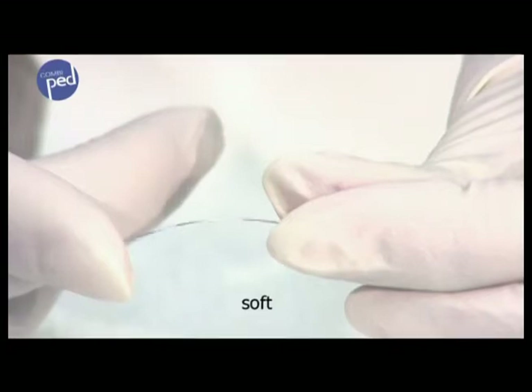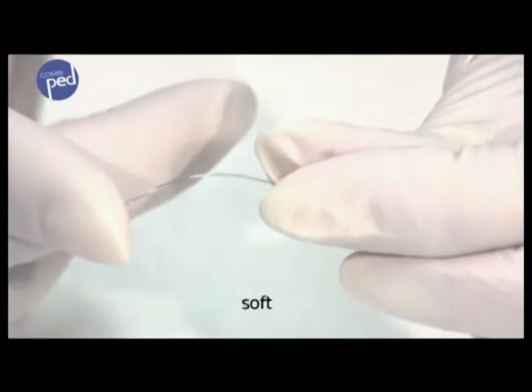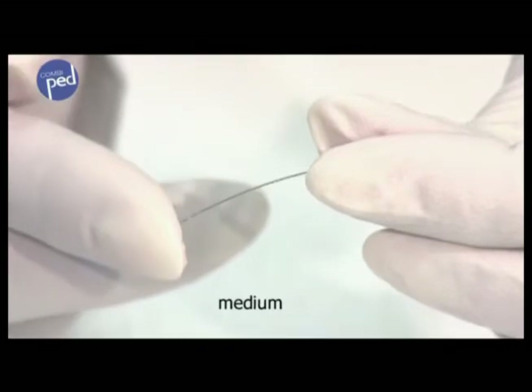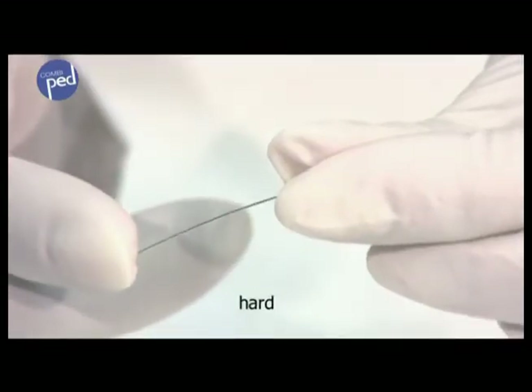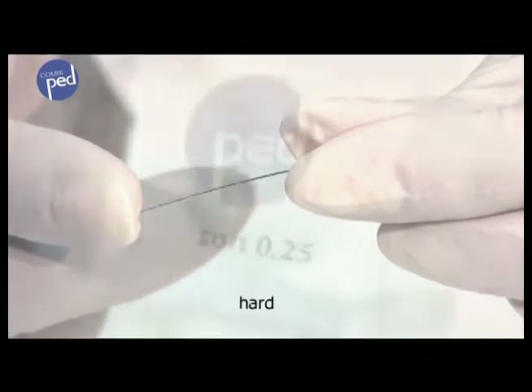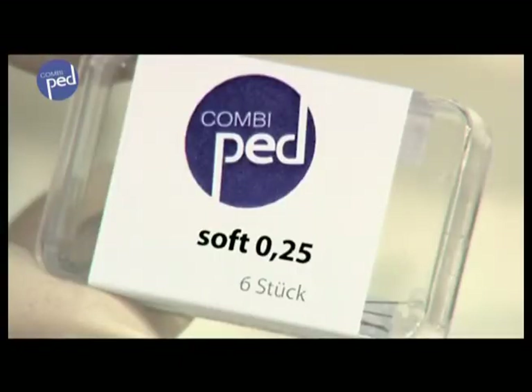Select the brace strength depending on the nail and force required. Note that if a brace is used that is too strong, the danger exists that the nail will come off. For this reason, the tension should not be too strong — thus choose the soft strength brace.